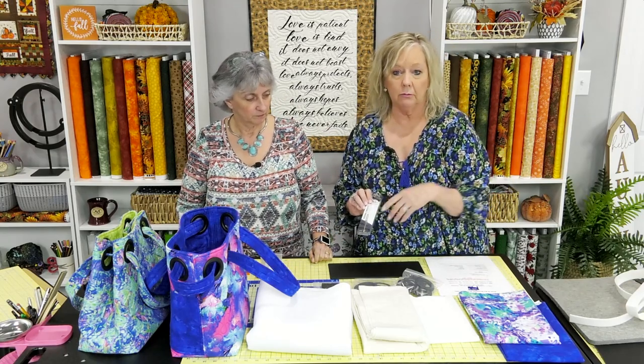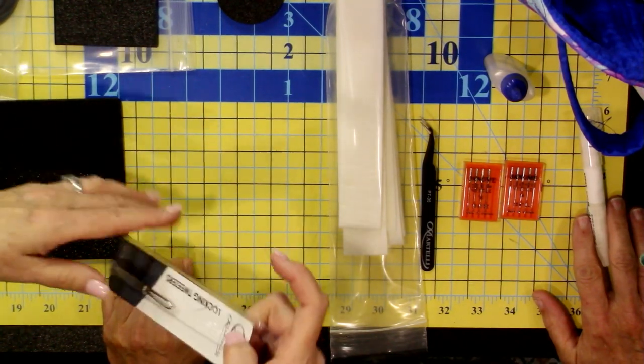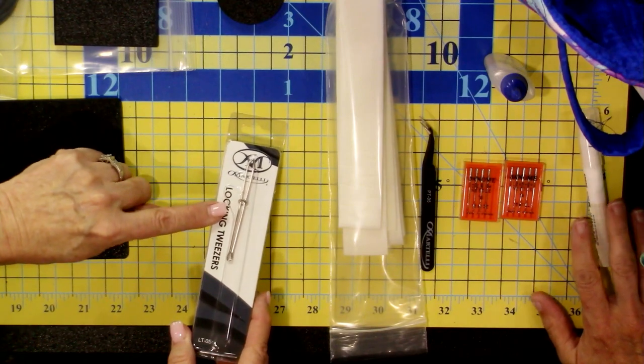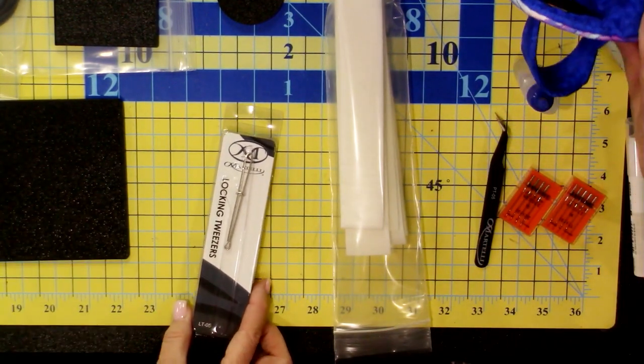You'll also get locking tweezers — these are also called bodkins. Martelli sells a locking tweezer that you can use for a number of projects. It allows you to slide and grab, and if you're still making face masks, this comes in really handy for that too.